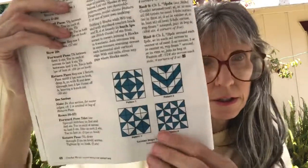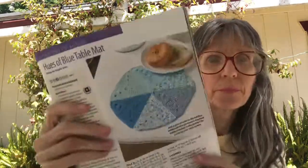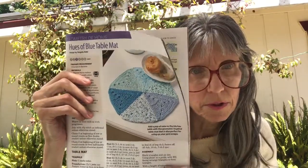The next one is Hues of Blue Table Mat. It's easy, rated a three, and measures 10 inches in diameter. It uses Premier Home medium weight cotton yarn and a G hook. Really pretty — those are my colors as well, so I might need to make that one too. Quite a few things I like in this issue!